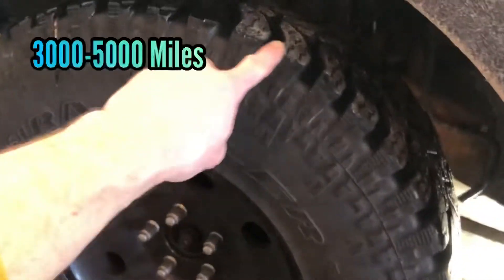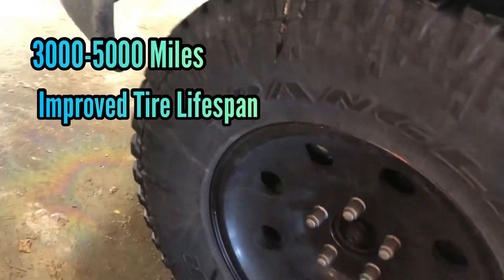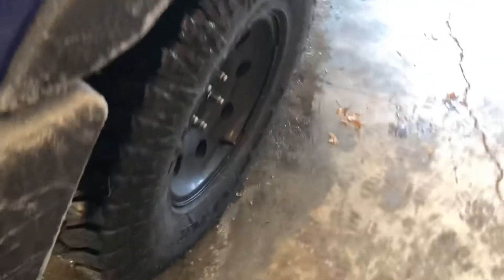You want to rotate your tires about every 3,000 to 5,000 miles. That way they can wear evenly and it will improve the life of your tires.